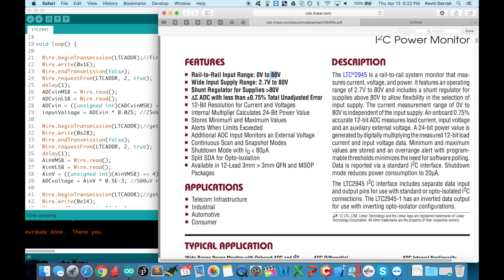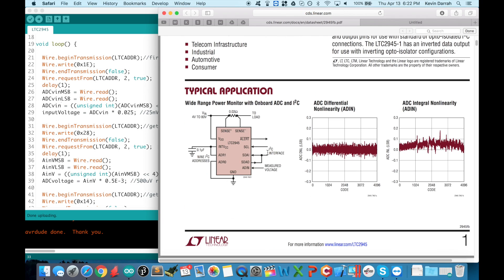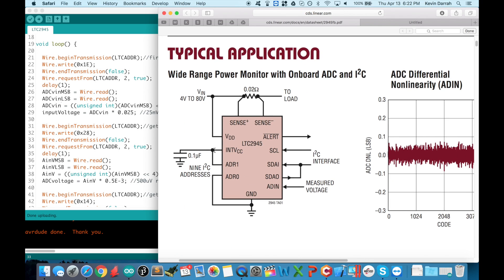It's got a whole bunch of other bells and whistles — it will store the minimum and maximum values it reads, it can trigger alerts based on upper and lower limits, and they throw in an extra analog input that you can use for other things. Here is actually sort of how I have it hooked up on the board, and we'll get into that.